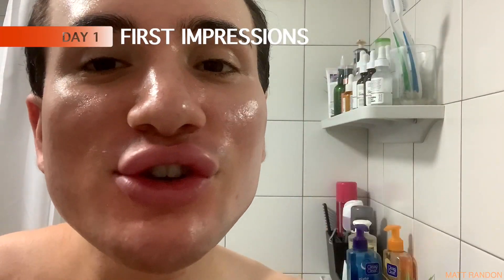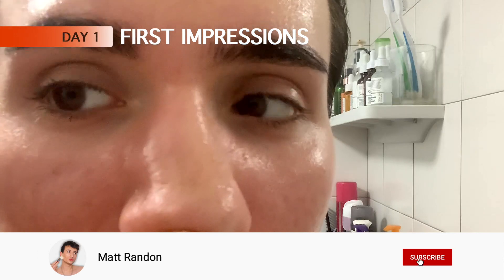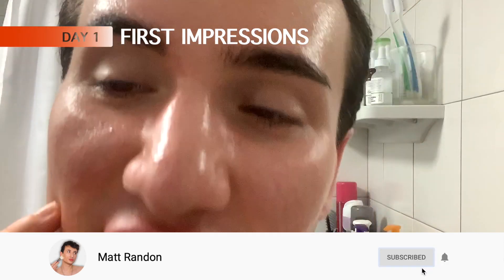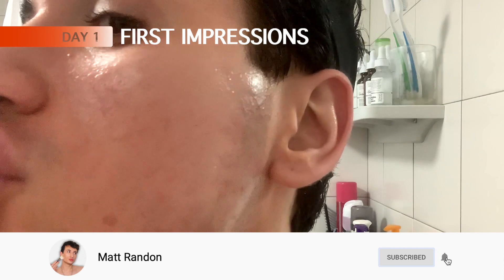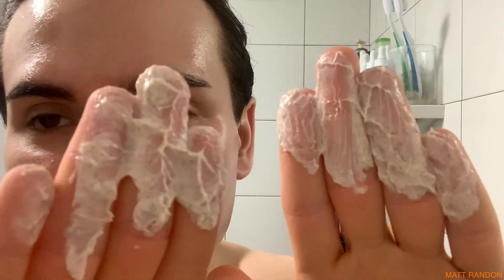I'm really curious to see what St. Ives can give, so let's put this exfoliator to the test. Before we start, I want to show you what my skin looks like right now - I have a few blemishes on the cheeks, a few blackheads on the nose, another blemish on the chin and jawline. I also want to smell it - it does not smell like apricots, more like shampoo. It has very chunky granules.